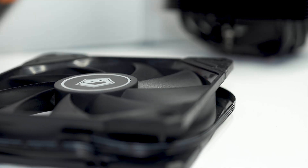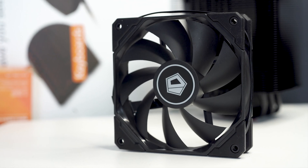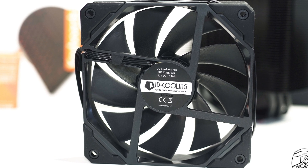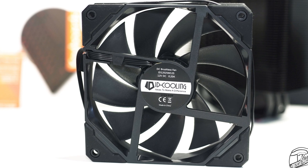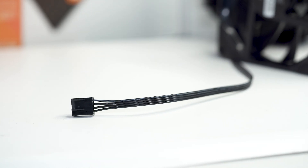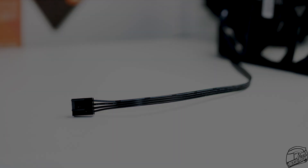The ID Cooling SE226XT Black uses a single 9-blade 120mm fan that shares the all-black theme of the rest of the CPU cooler. It features rubber pads on the corners of the fan frame to dampen vibrations and prevent scratching of the heatsink. This fan has a minimum speed of 700 RPM and a maximum speed of 1800 RPM. For power, it has a single cable — unfortunately unsleeved, but with black wires that blend nicely. It ends with a 4-pin PWM connector, meaning you can control the fan speed through your motherboard.